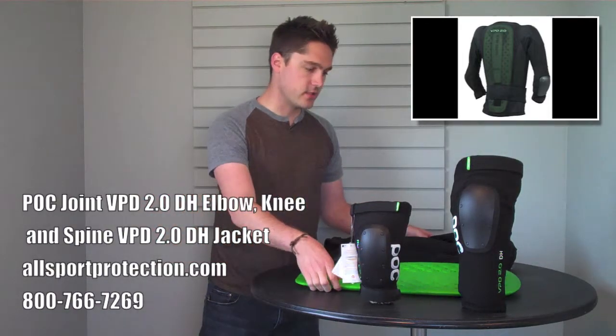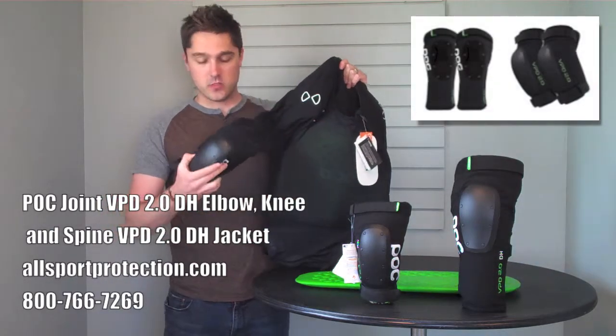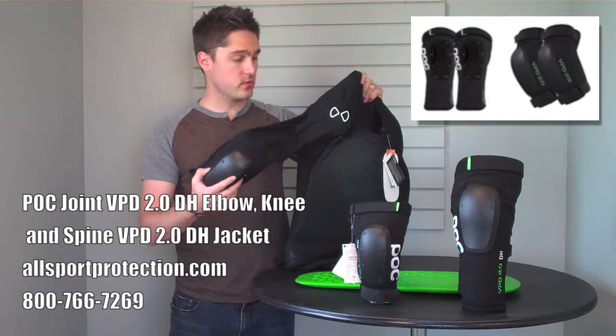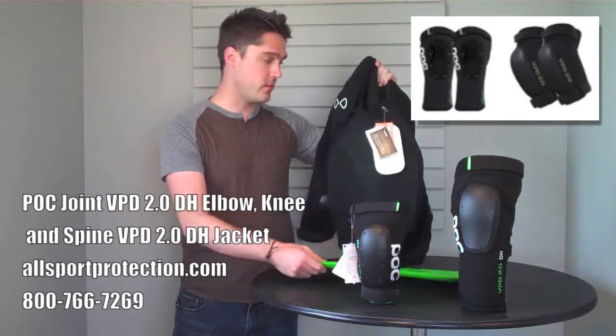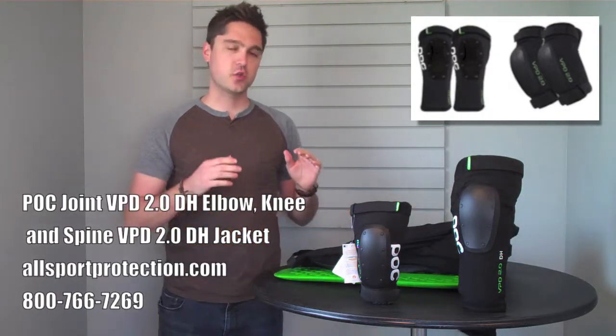Of course, they've continued to add that into their DH jacket as well, which has the hard caps on the outside of the elbows, as well as the VPD in the elbows, the VPD in the shoulders, the VPD spine insert, and the VPD on the chest. Excellent protection, excellent design, extremely light stuff.